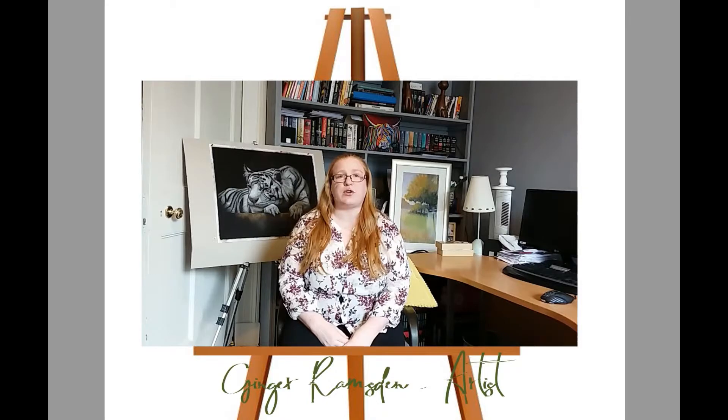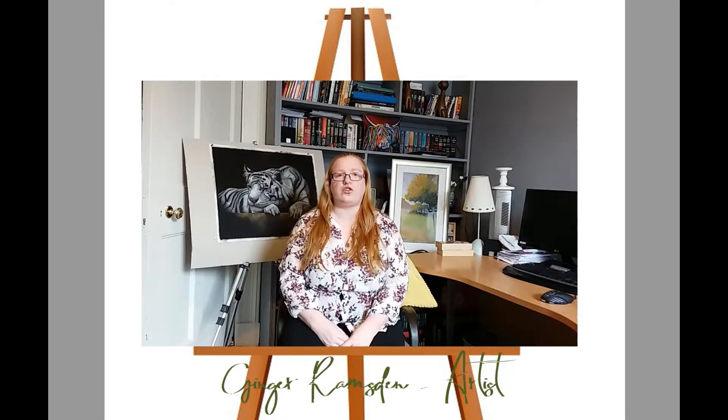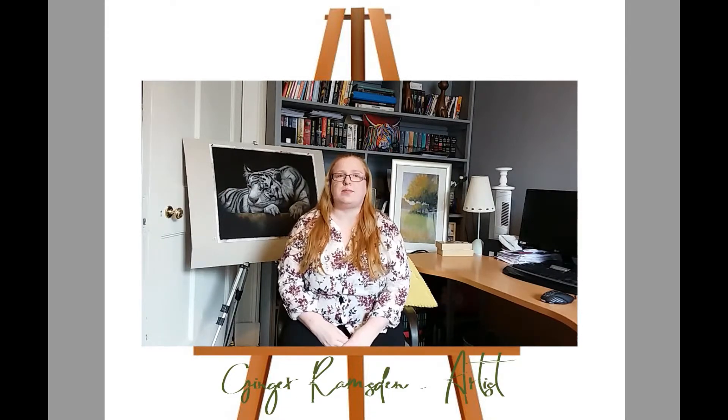I also have a Facebook page and also a Patreon page. So please feel free to join in our discussions and share your work and your images on what you'd be working on. Please, we'd love to hear from you.